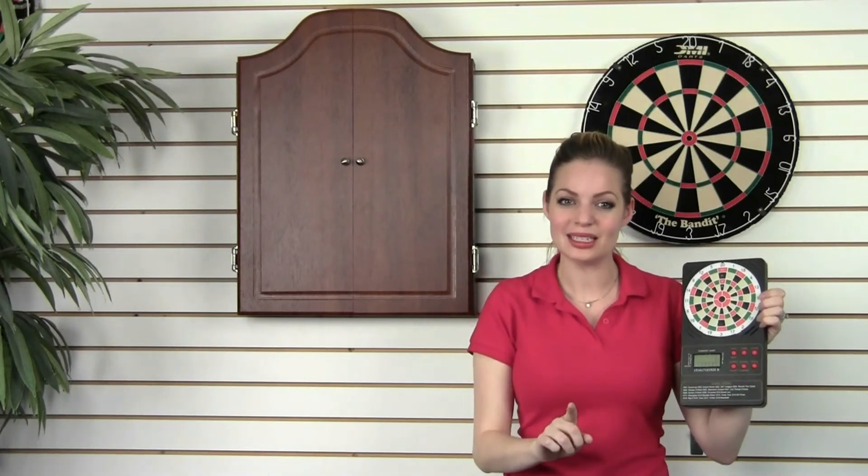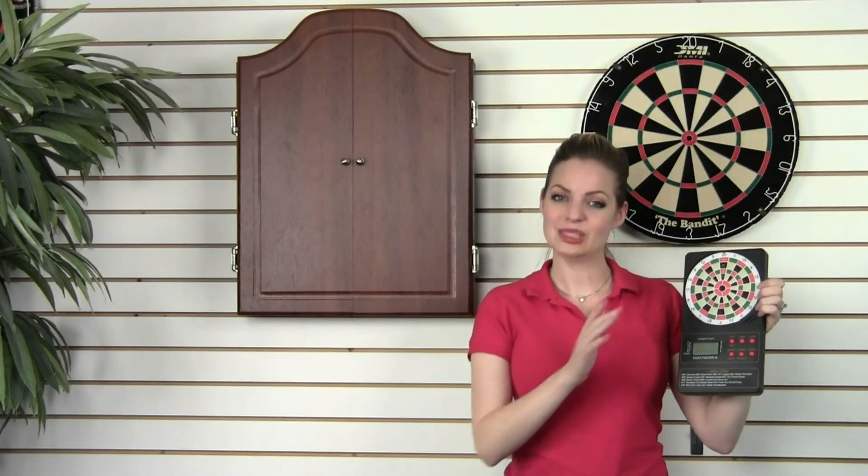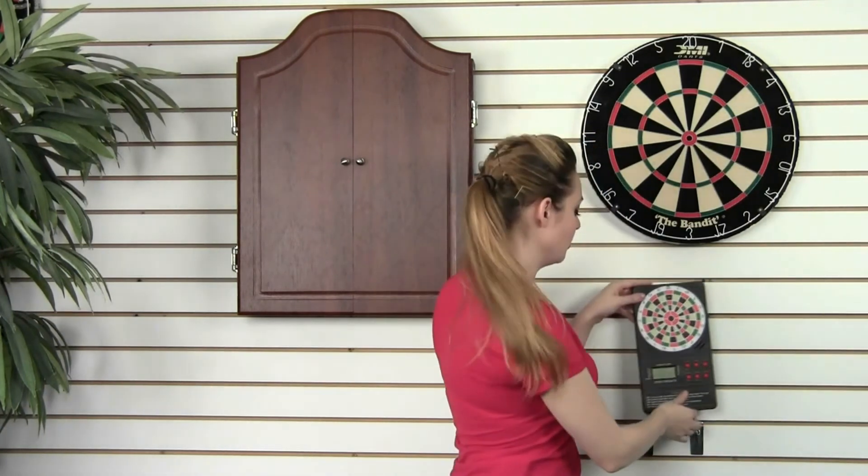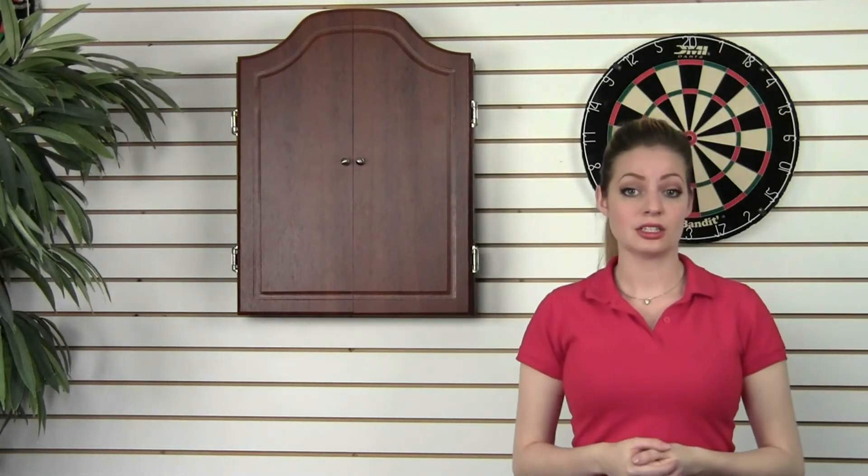The eScore LCD is a great item that we sell worldwide. It's battery powered and so easy to use. You can mount it near your dartboard, or just put it on the table next to where you throw your darts.